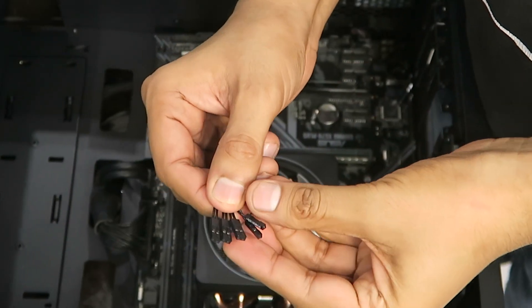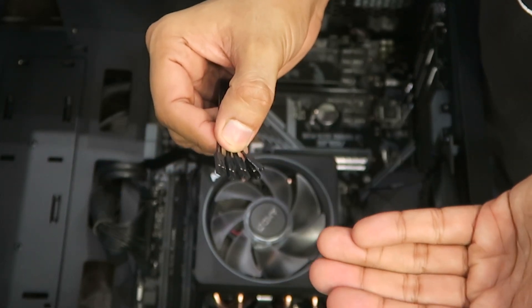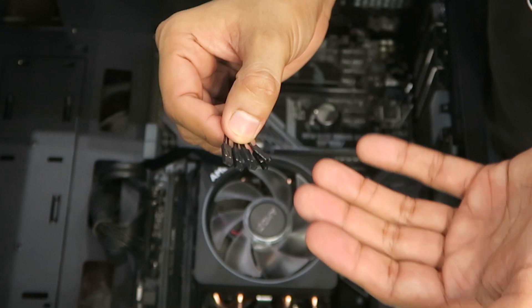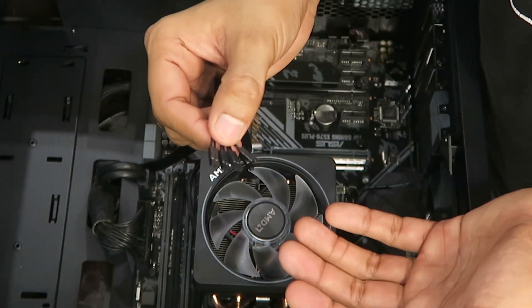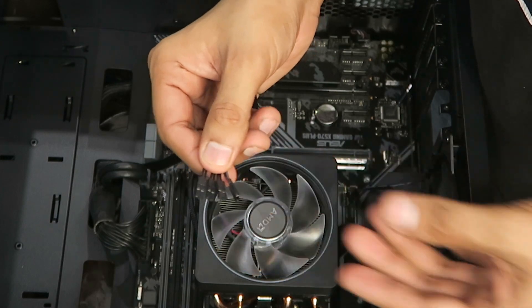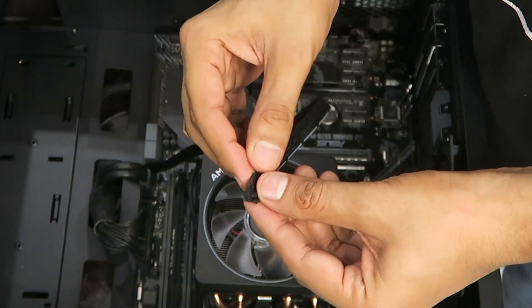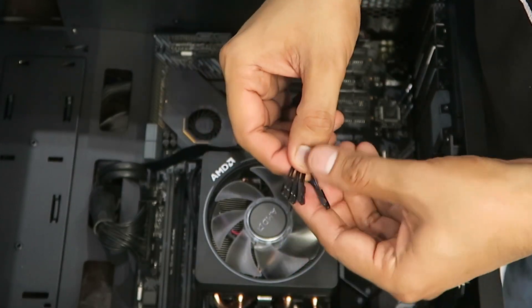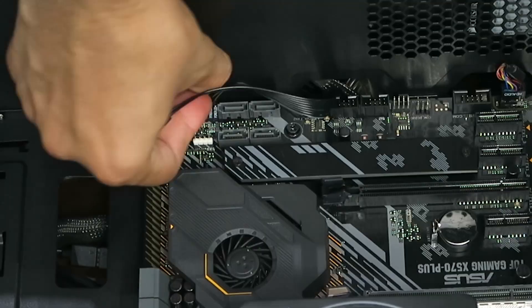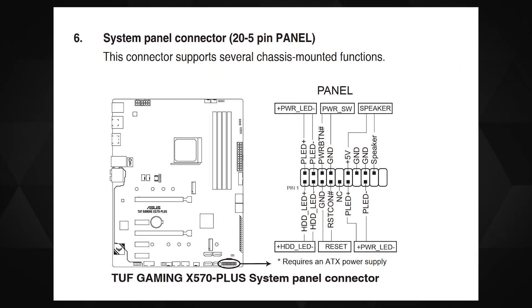Even after more than a decade, these front panel cables still don't have a fixed or more intuitive solution. Every time I see a new motherboard and these cables, I have to check the manual to see which pins go where. I don't understand why major motherboard manufacturers haven't standardized this. Anyway, I checked the manual and put them in — the orientation totally depends on your motherboard manufacturer.